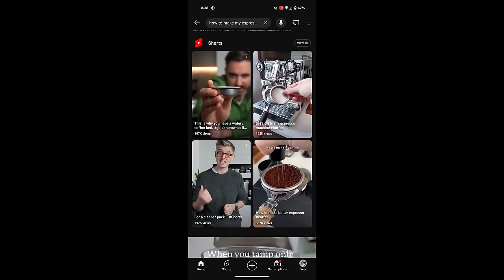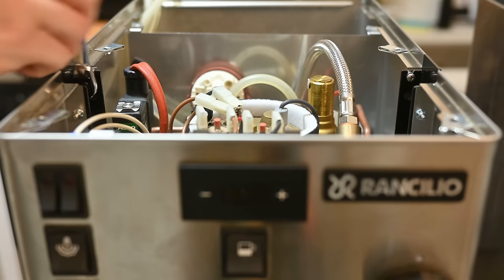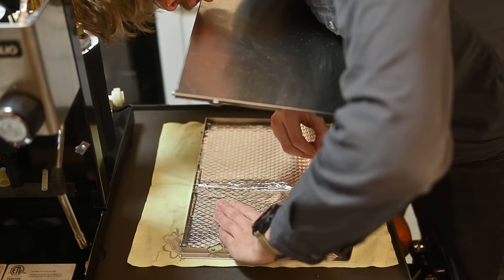Weirdly enough, I've been looking around the internet and I can't really find any good videos on how to make them quieter, so I spent the last few months trying out three different ways to make them sound a whole lot nicer.